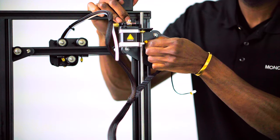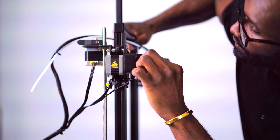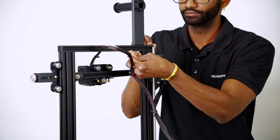Referring to the yellow labels on each connector, plug the 6-pin connector into the X, Y, and Z stepper motors and the 3-pin connector into each limit switch. You'll also be installing the PTFE tube into the woven connector on top of the extruder assembly.